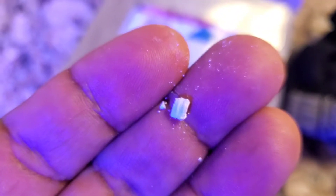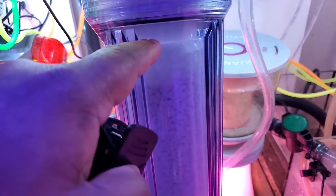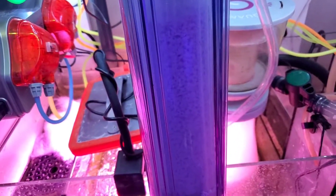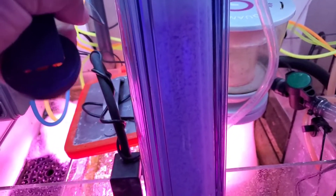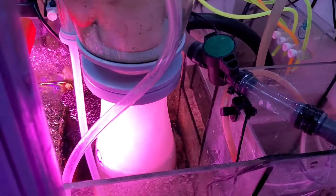This is how it looks right here. I removed the filter sponge from the top because I find it restricts flow. Basically, air pulls in here, down through the media, scrubs it, and out to the skimmer.